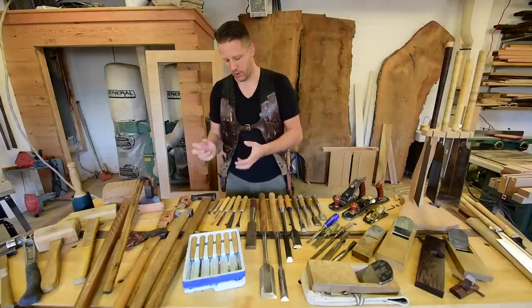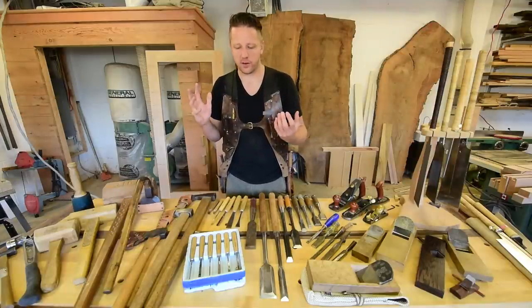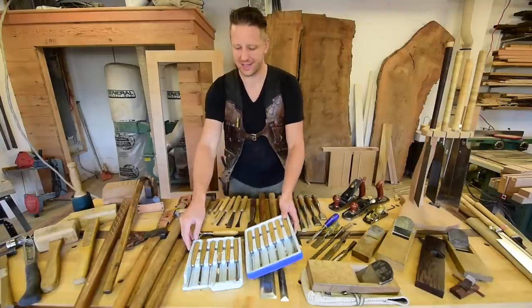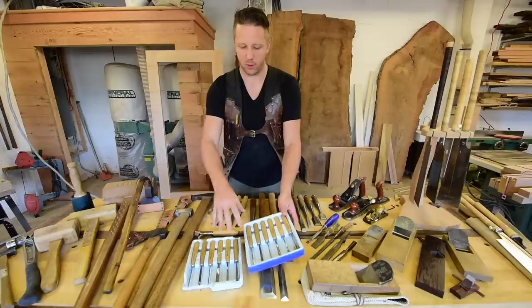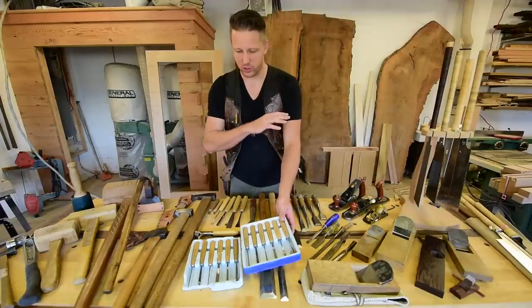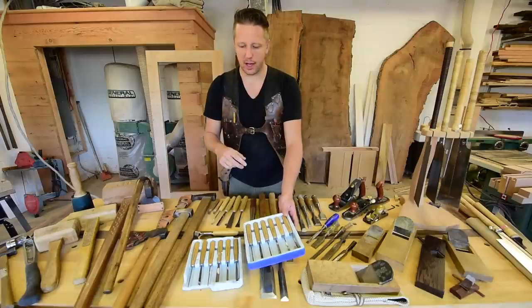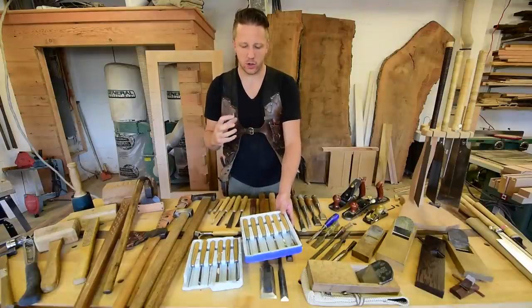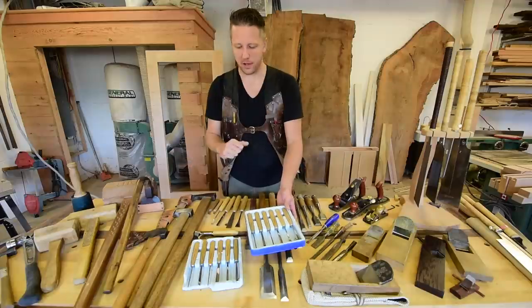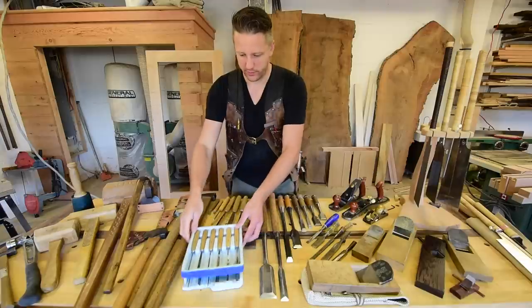I started about 10 years ago getting into carving just as a hobby. I started off by buying this intermediate carving chisel set — comes with like 12 different profiles. They're the small size chisels that Pfeil makes, and this is a great beginner set. I was able to do just pretty much anything I wanted. I was into carving signs and stuff like that, but I found that once you start really getting into it and doing larger scale stuff, these smaller chisels are good for small work.